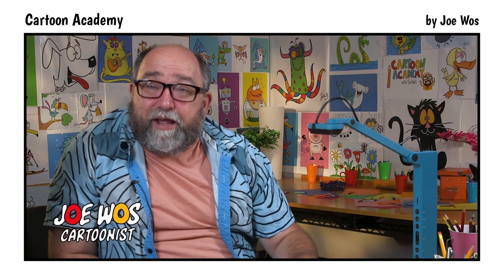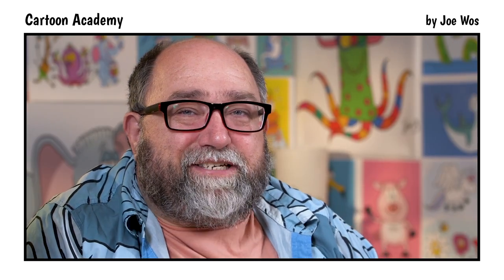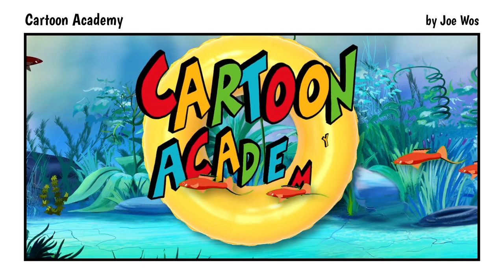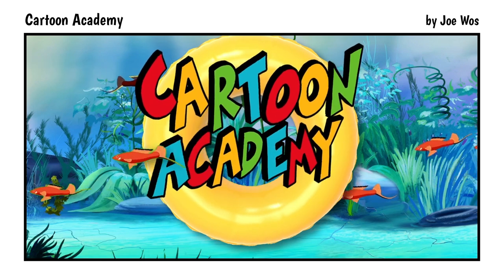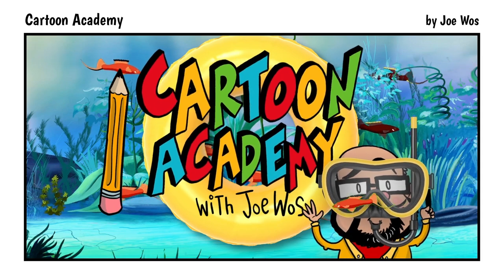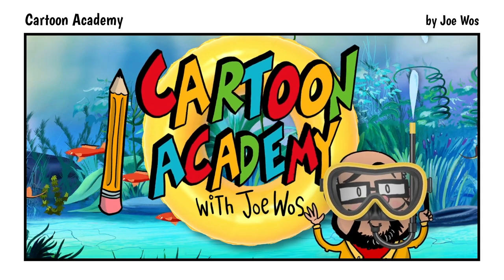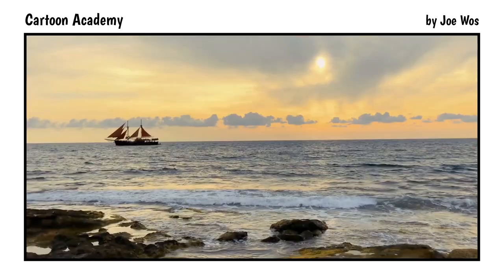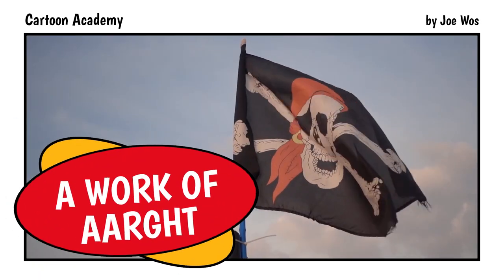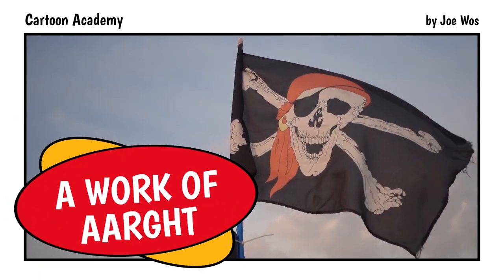Welcome to Cartoon Academy. We're about to embark on a high-sea adventure. Let's set sail and see what we shall see. Welcome to Cartoon Academy. I'm Joe Wos. Today we're going to learn how to draw a pirate as we create a work of art. Let's begin.